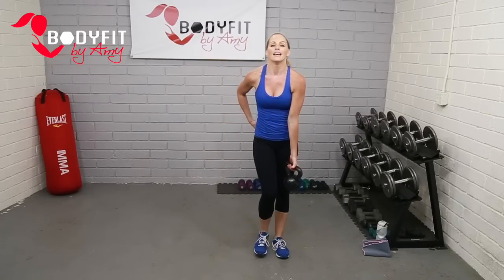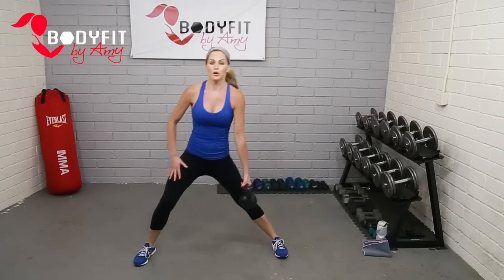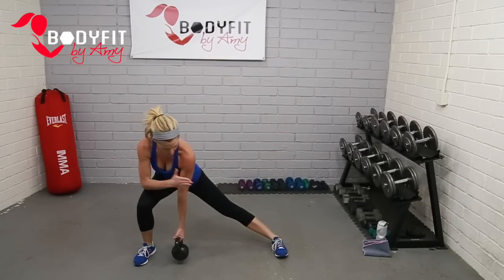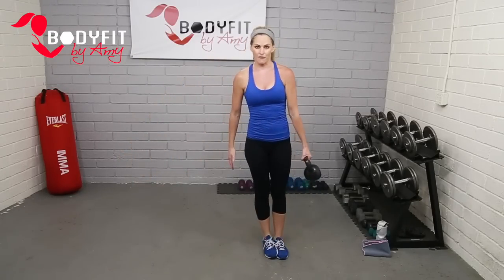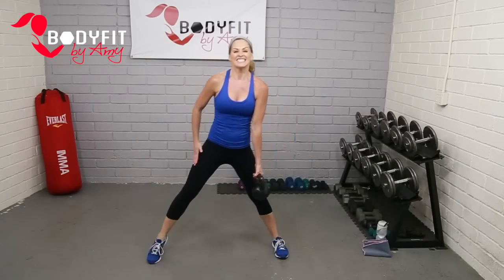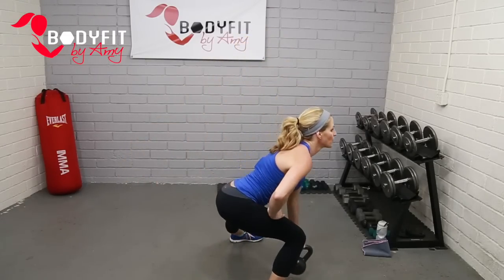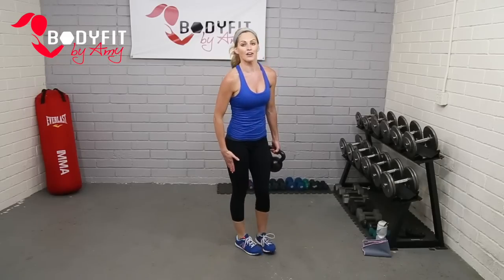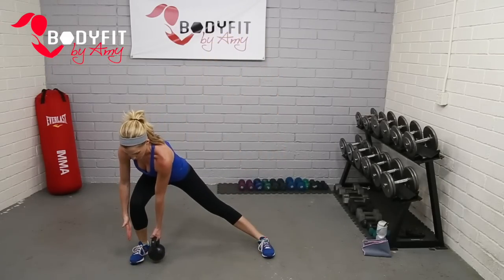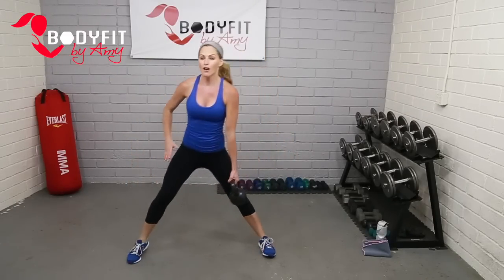Let's have the kettlebell in that left hand and we're going to step to our right — going down to a side lunge. Straight leg, bent leg. Push off of that. Side lunge: hips go to the back. Looks like this from the side — push out of that heel, kettlebell comes right by the foot. Chest stays up — what we don't want to do is round over. Get in the back, chest up, let's get low.